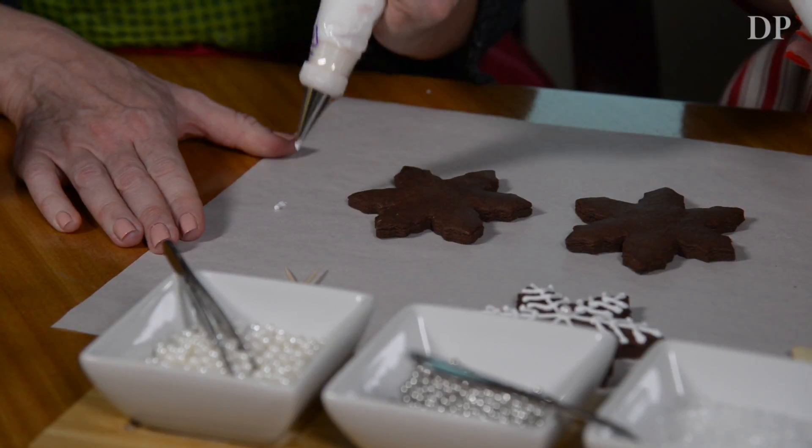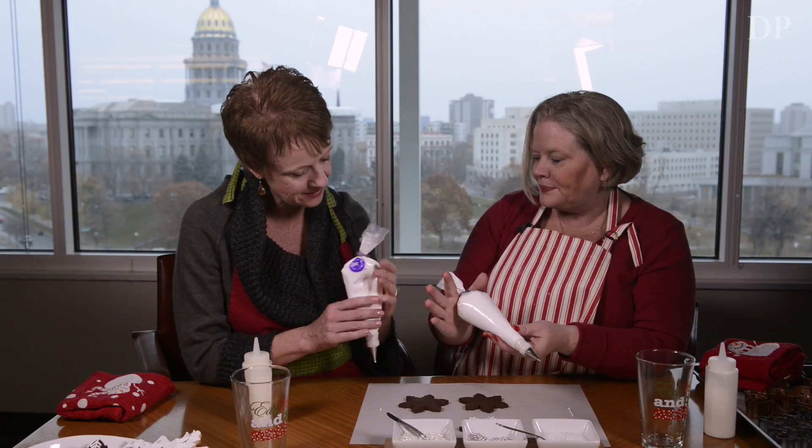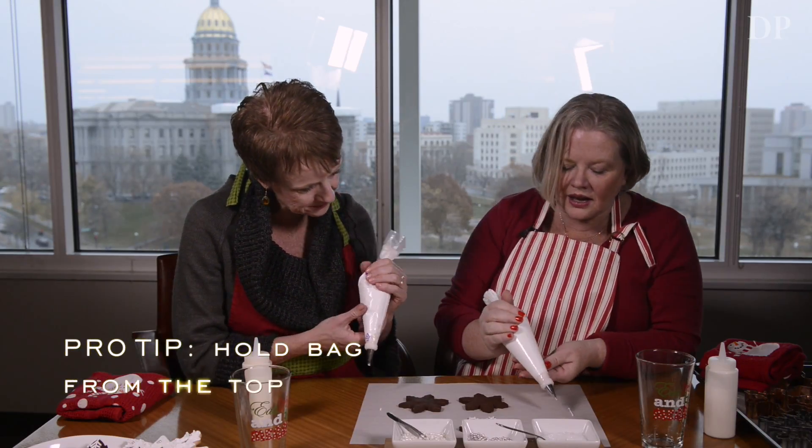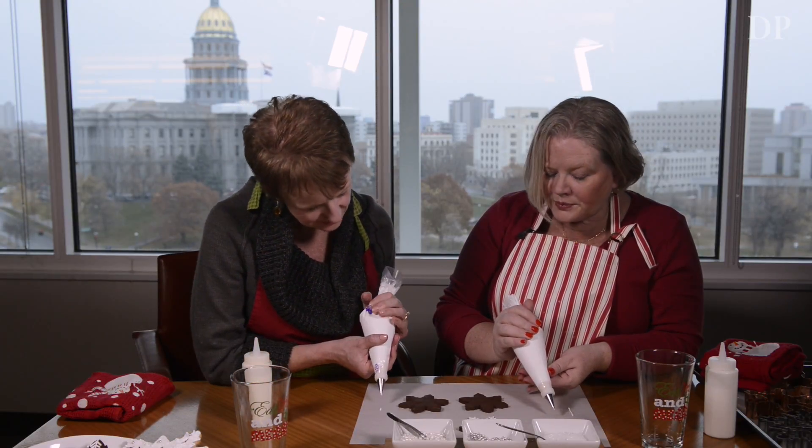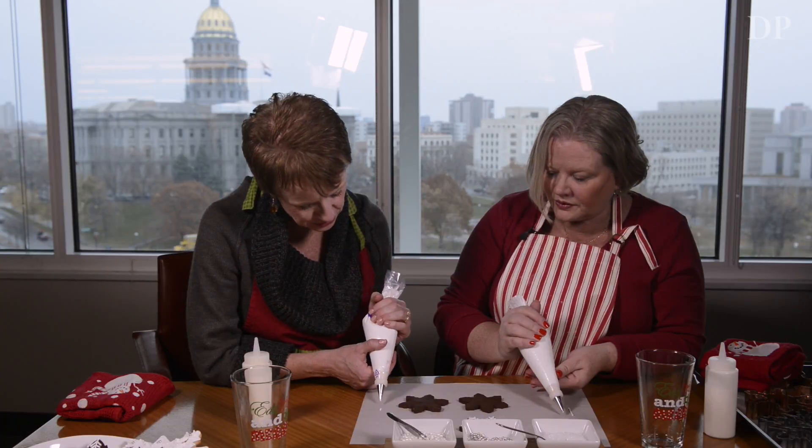Why don't you try just practicing with a straight line. Hold it from the top. You can put your other hand underneath to rest it on. You're not touching the paper — it's just like shooting pool.